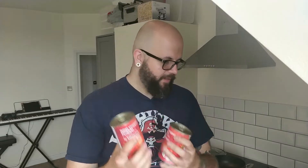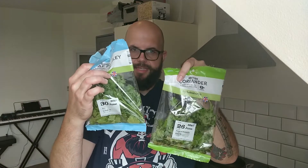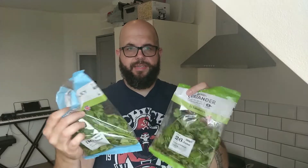You're also going to need two tins of chopped tomatoes — nothing special, just regular chopped tomatoes. I am also going to add two chilies because I like a bit of kick in my food. You don't have to have these — if you don't like spice, don't include them. These are two regular red chilies. Then for a bit of fresh greenery, I am adding some fresh coriander and some fresh parsley as well. If you don't like coriander, don't include it. If you don't like parsley, don't include it.